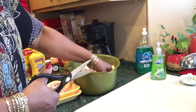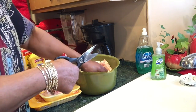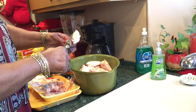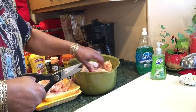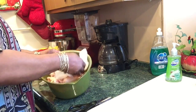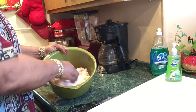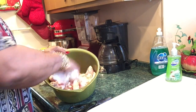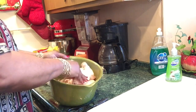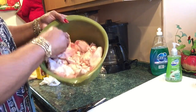I am going to dry this chicken off. I'm going to drain the water out of the bowl and dry it off with paper towel. Then I'm going to put my seasoning, my mustard, and my breading. I'm doing this because I think the chicken is too wet when you season it and put the breading on — so it will be pretty dry.